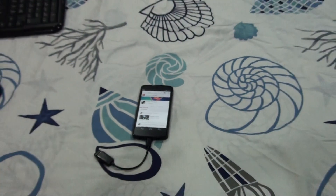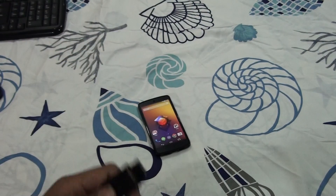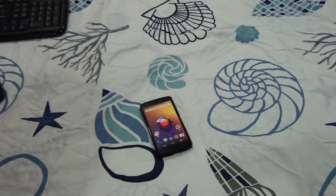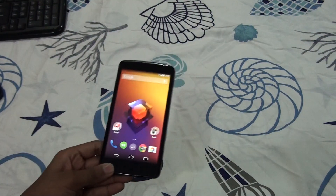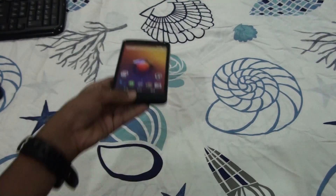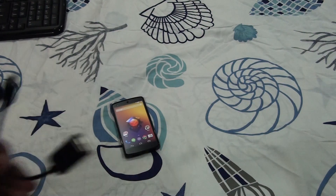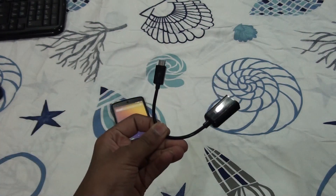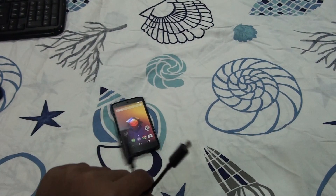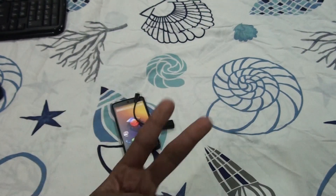Now let's unplug everything. You saw how good and nice it was to use. This is my Google Nexus 5 black 32 gigabyte model which I was using with USB OTG — and that's it. Thanks for watching guys, please subscribe, and if you have any questions let me know. If you liked this video hit the like button — peace!